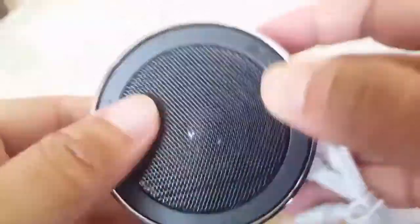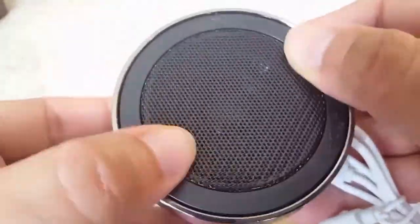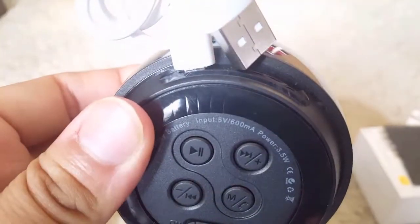This circle is actually the volume control — you can rotate it to adjust the volume. All the buttons have a metal finish and everything is good quality.